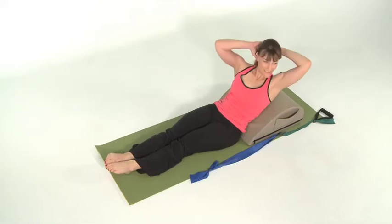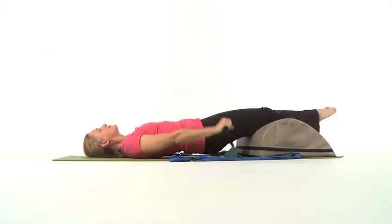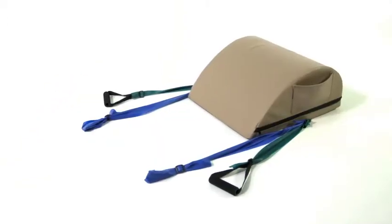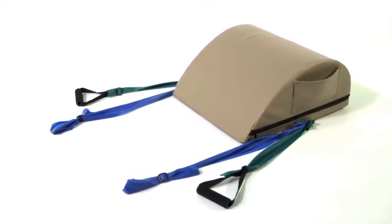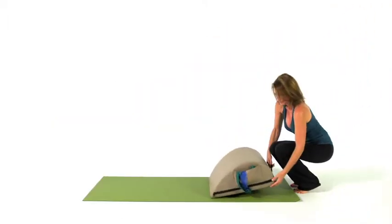On the Pilates Mini Max you are able to do all the arc barrel exercises and half of the reformer exercises in the comfort of your own home. The Pilates Mini Max is made of high density foam and covered by tough, easy-to-care-for vinyl. This makes the Pilates Mini Max incredibly comfortable and lightweight.